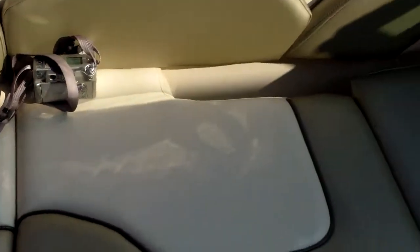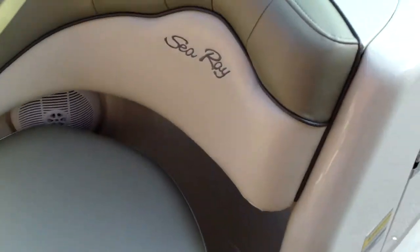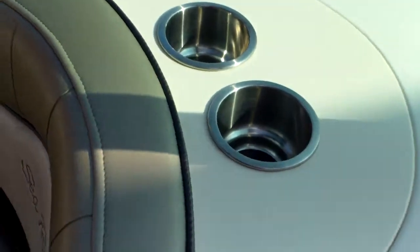Very, very low hours on this. We'll have the website updated with the hours, but it's extremely low hours — you can tell by looking at the boat condition-wise. Two cup holders here on the console. Got good storage in here.